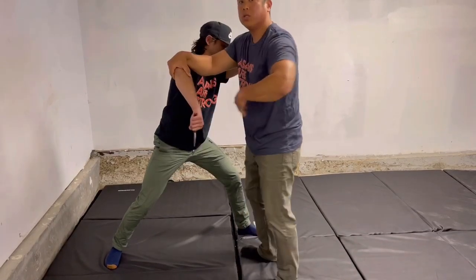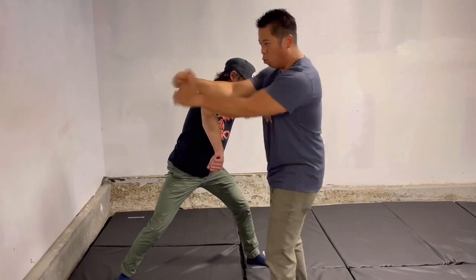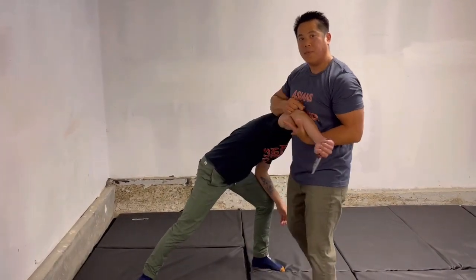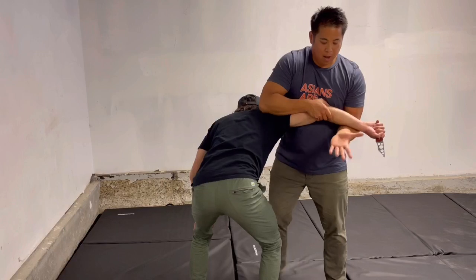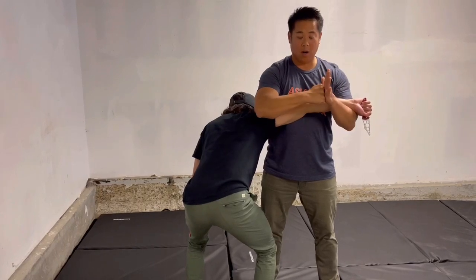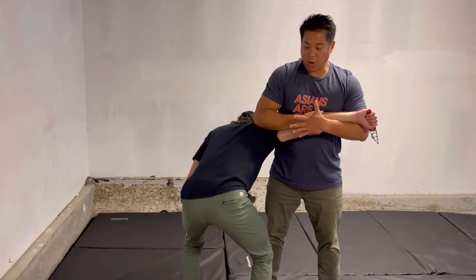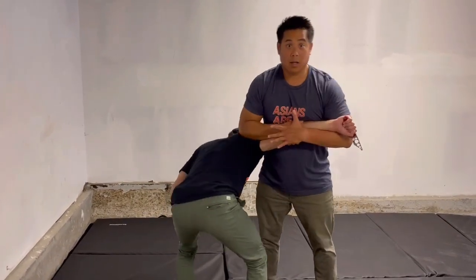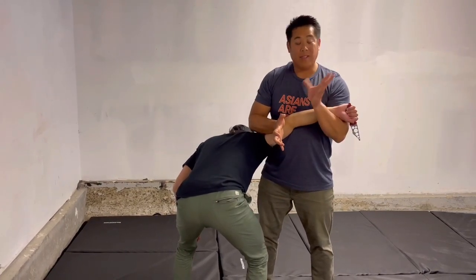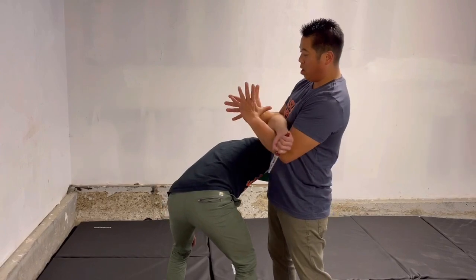I'm using my back muscles in a rowing motion — not my biceps. Back muscles are structurally stronger. I'm rowing him in, bringing his elbow to the tip of my sternum. From there I take my left palm and cover my right knuckle, creating a solid base with no room to wiggle. If he tries to pull his arm out, I'm solid. Then I use my right hand like I'm shaking hands, and my left hand waves bye-bye — clip them together on the tricep tendon.